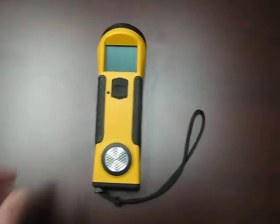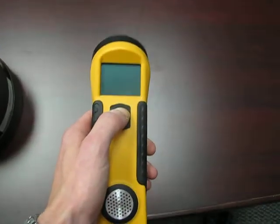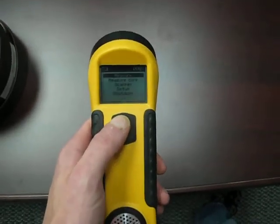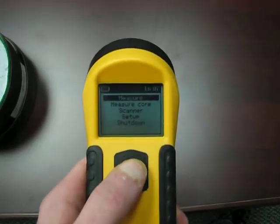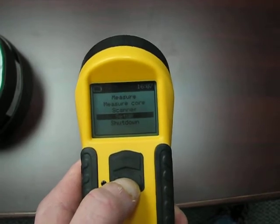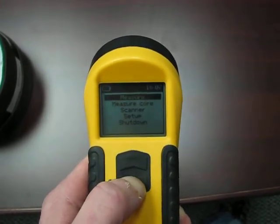Taking a measurement with the KT-10. Depress the button to turn the unit on. Short button presses will then allow you to move up and down through the menu options. Short button presses are less than one second in duration.